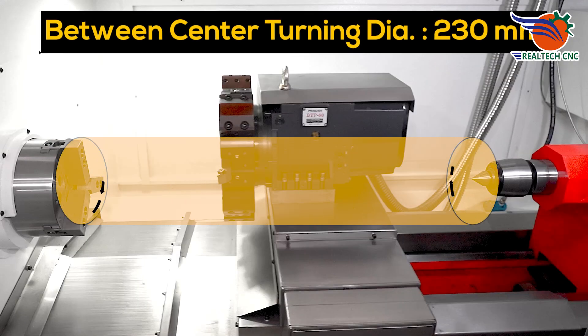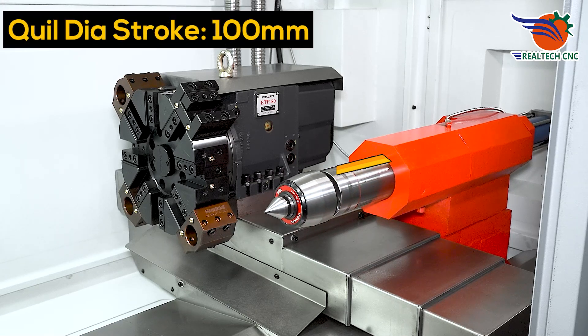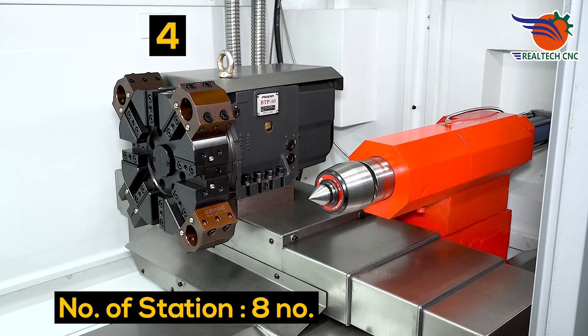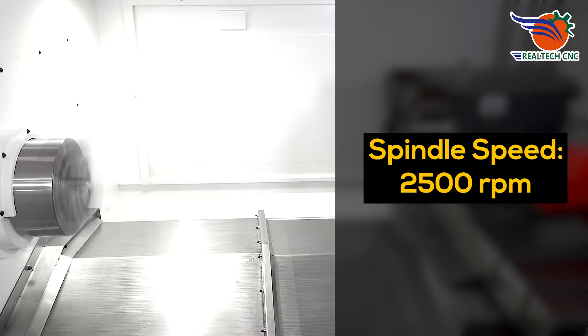Between center diameter: 230 mm. Quill stroke: 100 mm. Total number of stations: 8. Spindle speed: 2,500 RPM.